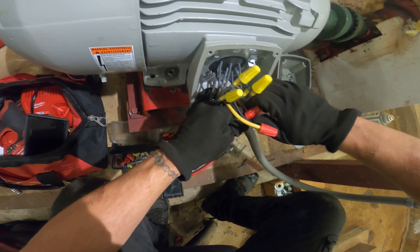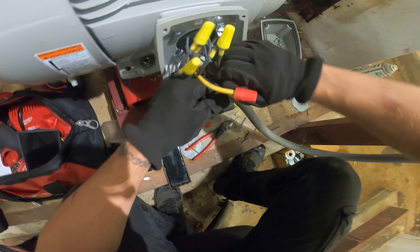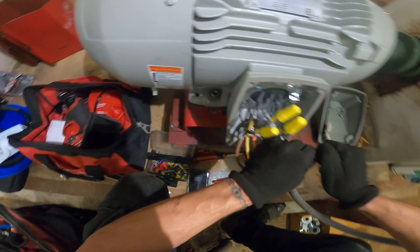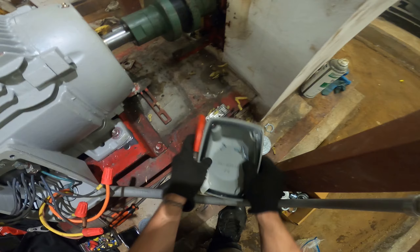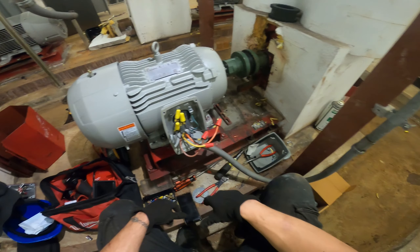The wires are different gauge sizes, so you do want to use the appropriate wire caps. Now that we've wired everything, let's secure our connections to make sure everything is safe. Then we can remove our lockout tagout kit and start the motor.